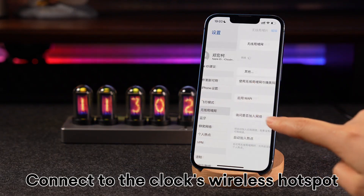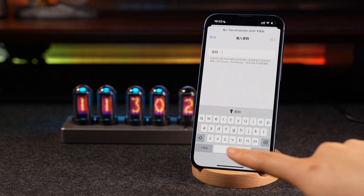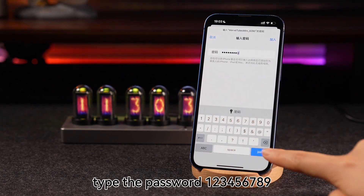Connect to the clock's wireless hotspot. Choose Marvell Tubes Mini and type the password 123456789.